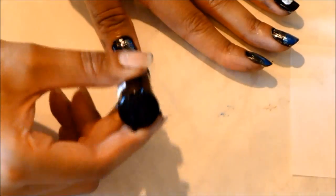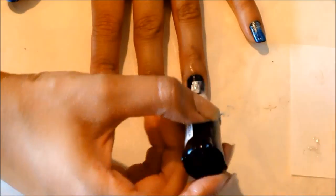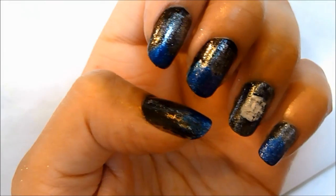Then take your glitter nail polish and go ahead and paint all your nails, because that's going to be the stars in your dark midnight sky. And then paint over your full moon too if you want to — you don't have to paint over that.